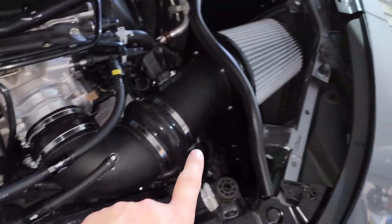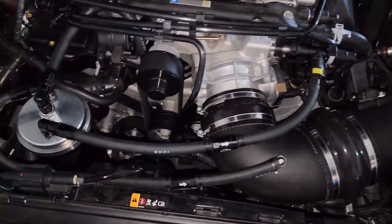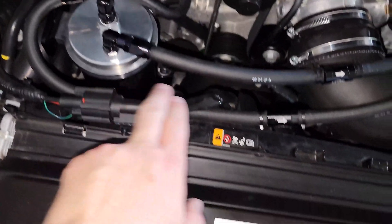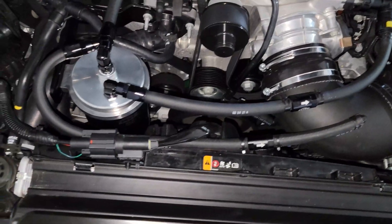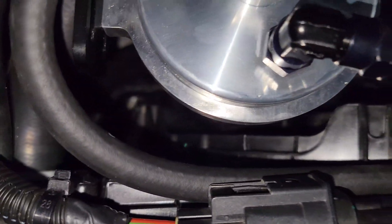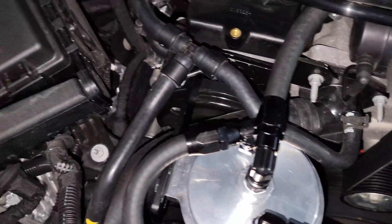When I installed the catch can, I did the Rotofab intake at the same time, and it felt like a pretty clean, not too messy-looking install. Right now the hose is going underneath this wire connector — I may reroute it around — but it lays pretty flush and doesn't seem like it's going to cause any issues.